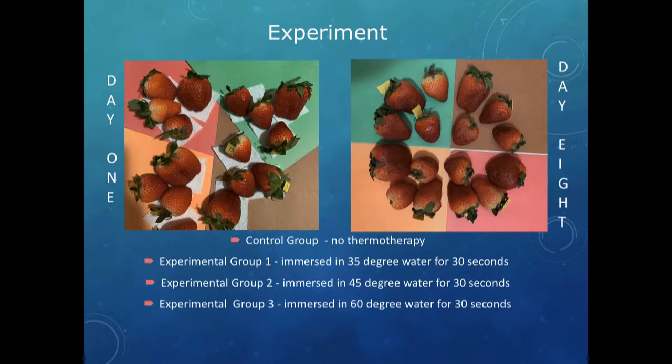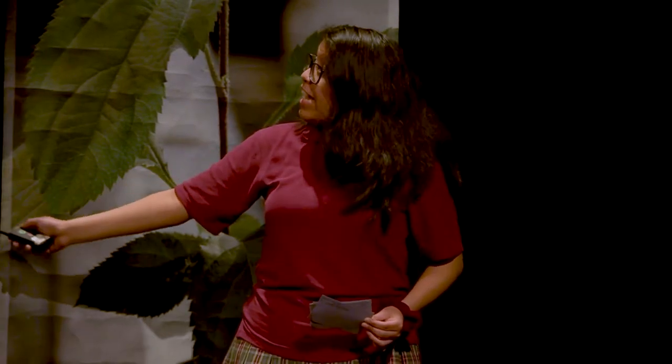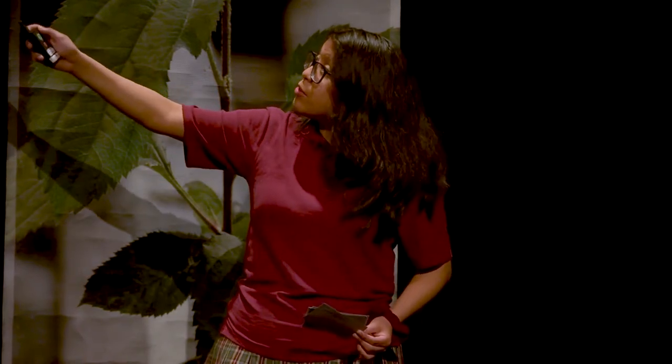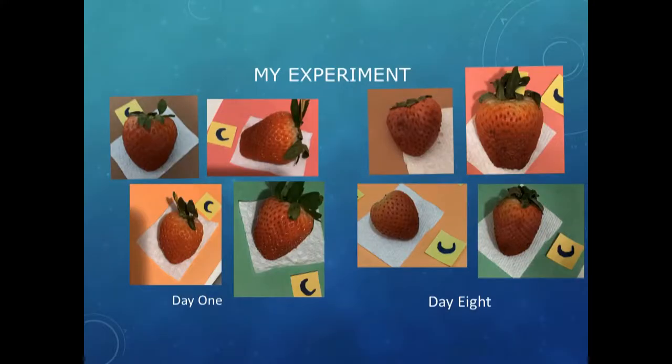As you can see, that's day one and over here is day eight. On day one, all the strawberries were really nice — they looked shiny, healthy, and good to eat. On day eight, most strawberries weren't doing so good. These strawberries have prickly seeds; the strawberry over there has a lot of bruises and looks mushy. But notice the orange strawberry on day eight looks a lot better than the other three.